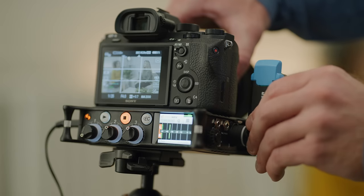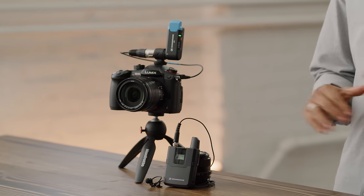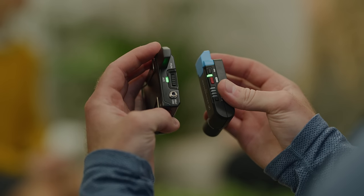To set up, plug the XLR directly into your recorder or use the included audio cable to connect to your DSLR. Once you sync your transmitter, all that's left is to check your levels and start rolling.